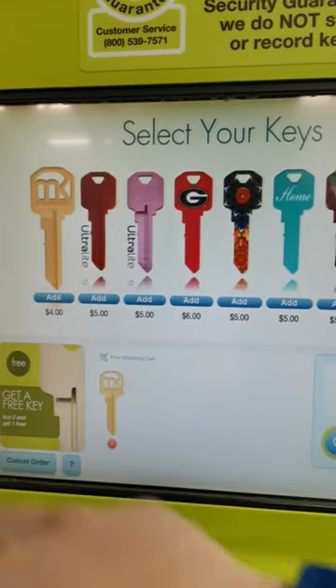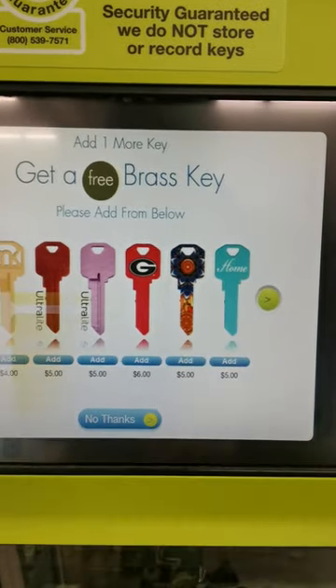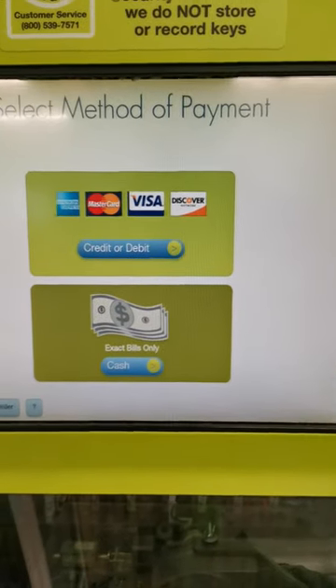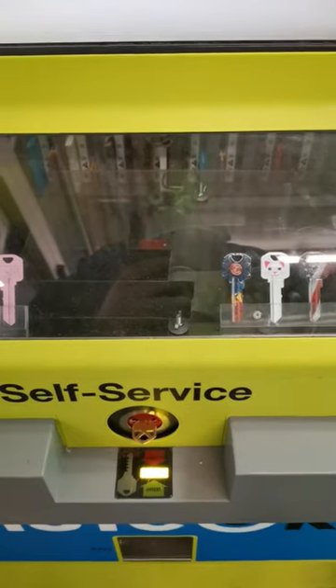Please select your desired keys. Please select your method of payment. Please wait while we duplicate your key.